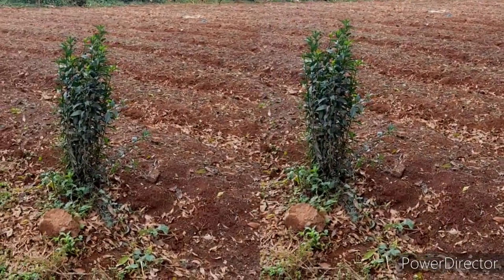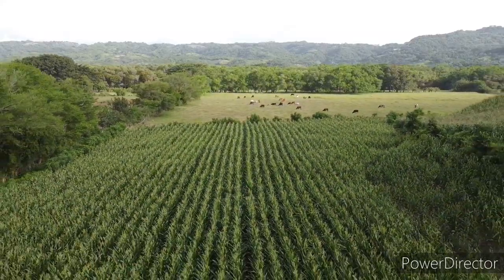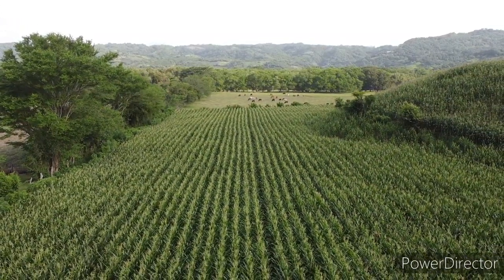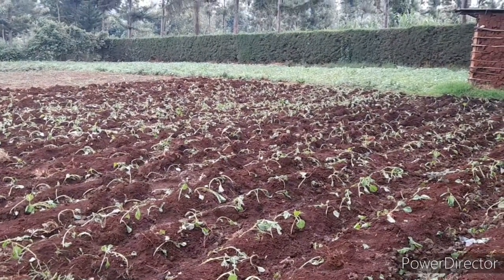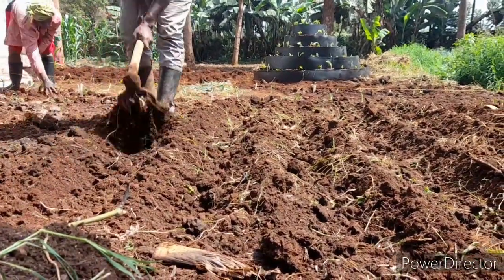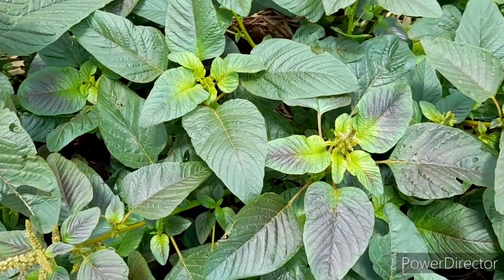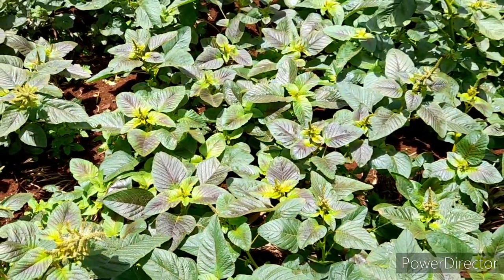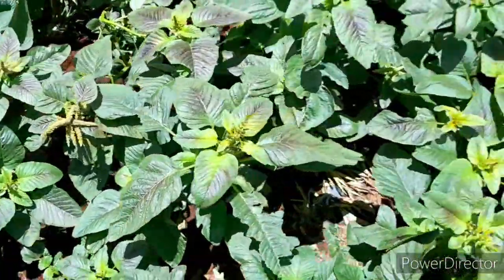These seedlings will be in the ground for one month, after which they will be harvested for the first time. This vegetable will then be harvested on a weekly basis for the next four months. To sustain those four months of harvest you will require a lot of water, because it is a heavy feeder. After transplanting, make furrows of about 15 centimeters deep to whatever length you want, with spacing of 10 centimeters between each seedling. This will stay for one month with plenty of water and manure, and after one month they will be ready for your first harvest. After that, you will be harvesting on a weekly basis.